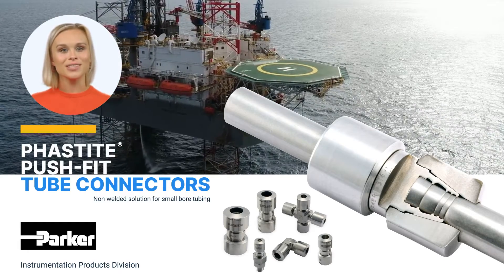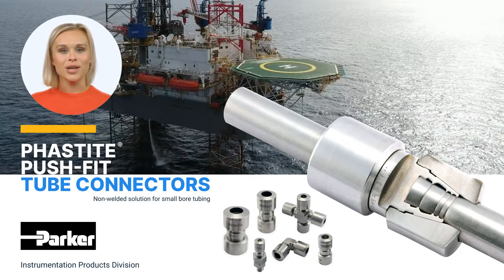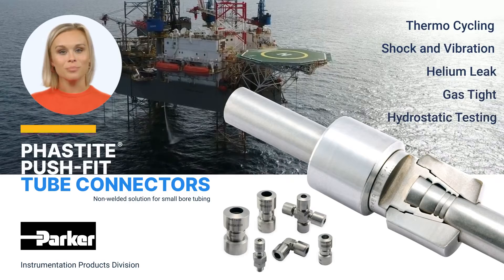Throughout the development of Fastite, product performance and integrity were paramount. A rigorous testing program including thermal cycling, shock and vibration, helium leak, gas tight, and hydrostatic testing has been completed.